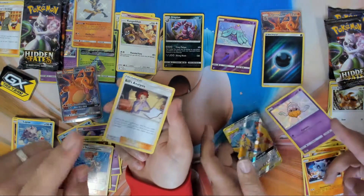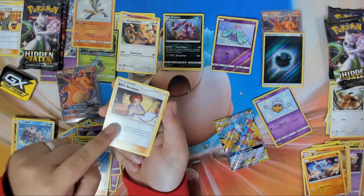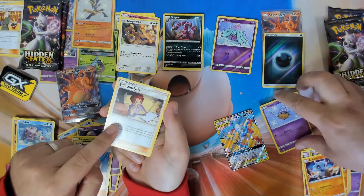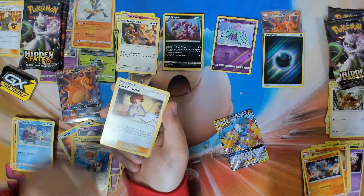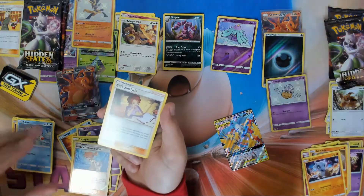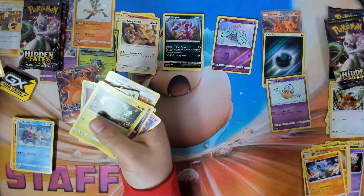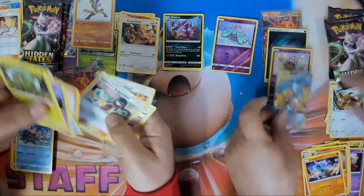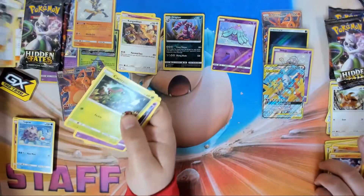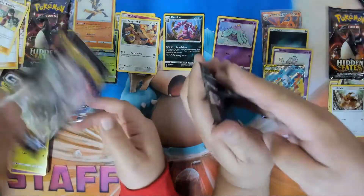Fun fact — I once opened an entire box of Unbroken Bonds trying to find one copy of this card and didn't get a single one. You did the same thing for me, right? So yeah, it happens. That's my rare, but I'll stick it in my stack of trainers. I have three Hidden Fates packs, I'm excited!